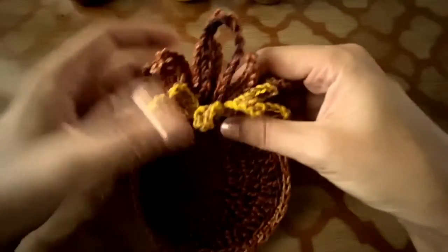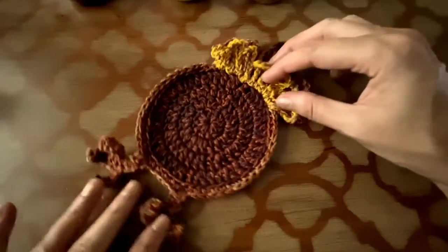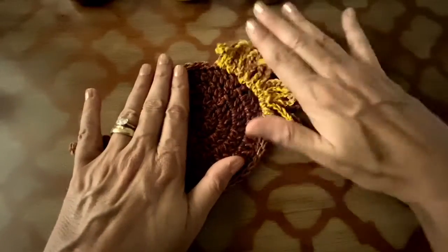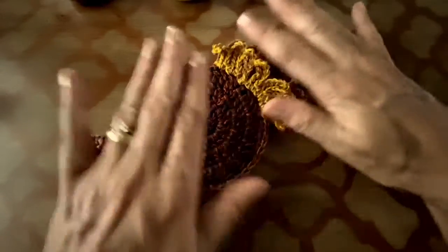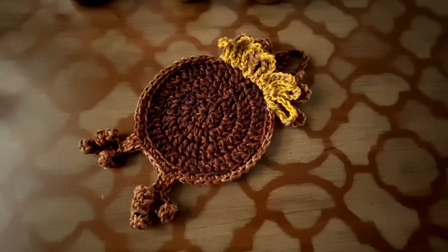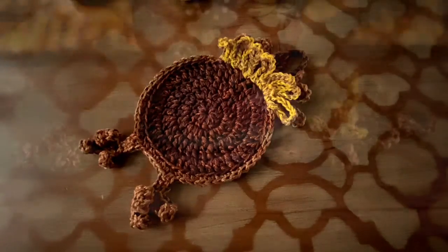And you have this fun and cute project that you can make during the fall season. I hope you enjoyed. Thanks for watching! Subscribe to our channel and share your creations with us at Circular USA. Have a great day and enjoy fall season. Thank you!